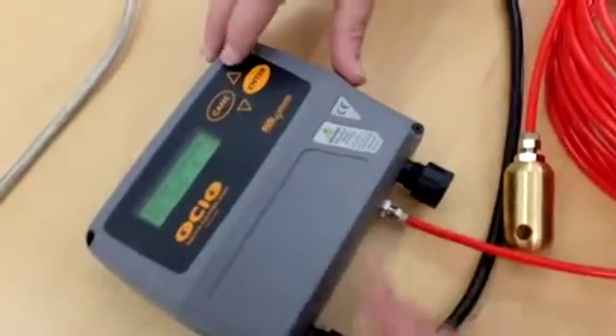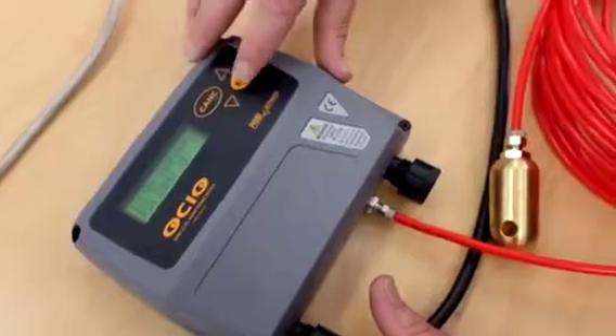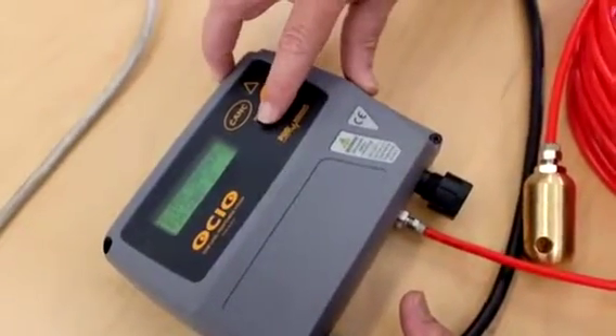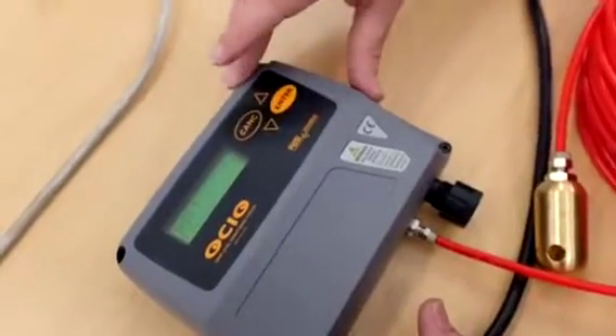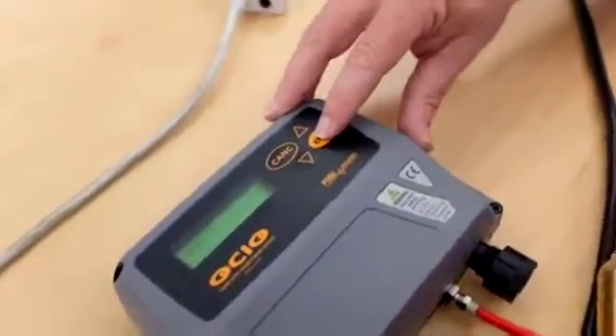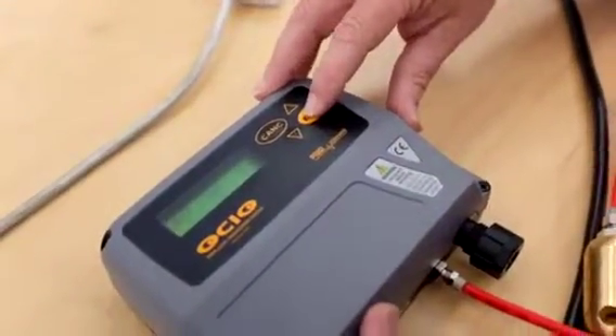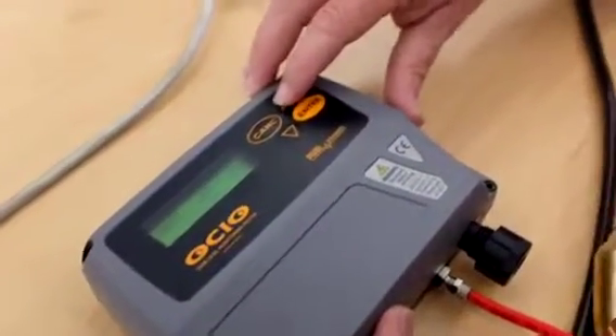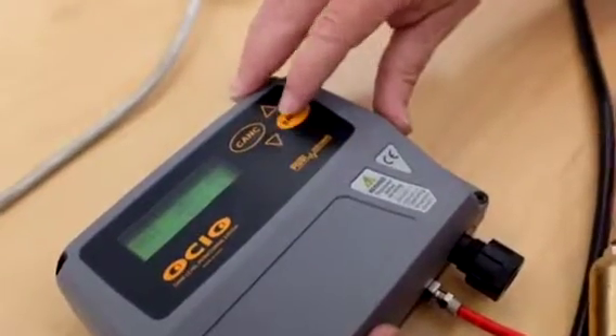We're into the configuration mode. We use the up and down arrows to change the number, enter it through, and we can go down arrow to 6 and enter. Next we come up with the unit setting, and we're asked whether our measurement is in litres and millimetres or US gallons. So we're going to go back to litres and millimetres.